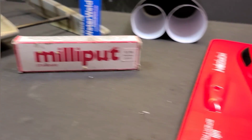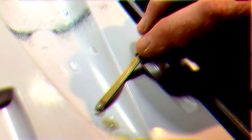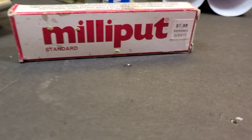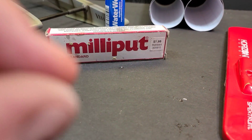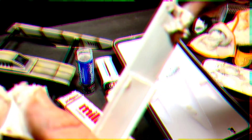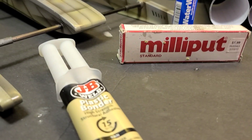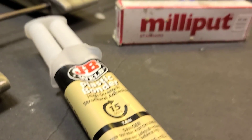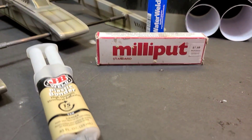We're gonna do three different tests. We're gonna basically put some on the hatch in a test area and see how well it bonds. Then we've got a piece of plastic - we're going to put one of each on and try to bond the plastics together. Third, we're going to ball it up and see how well it mills, sands, and basically hit it with a hammer to see how tough it is.